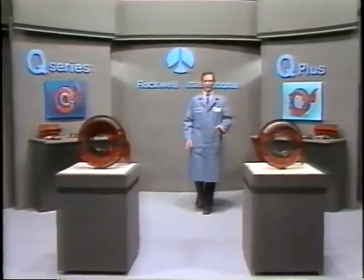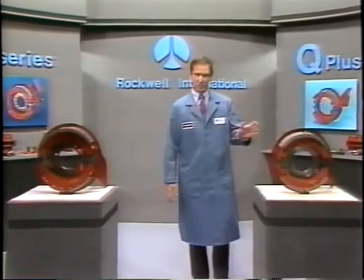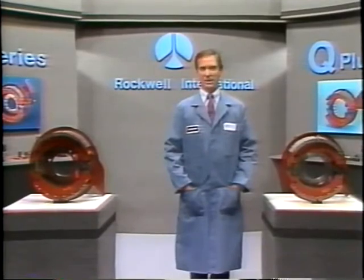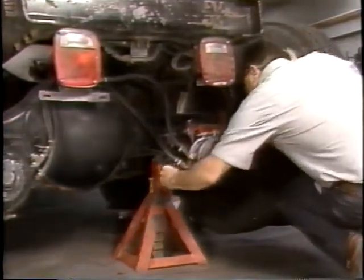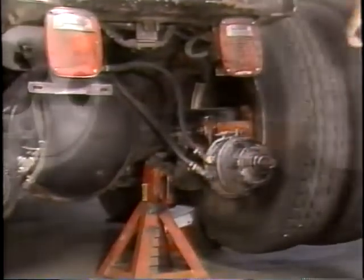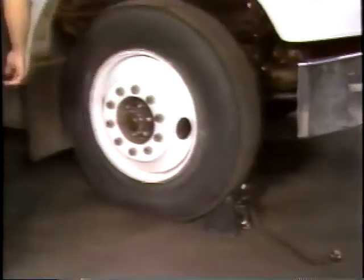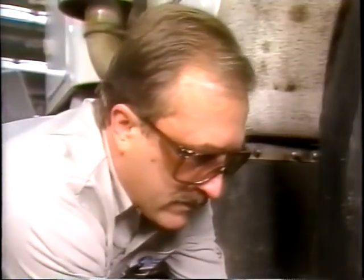In this module, we'll give you a comprehensive look at the disassembly procedures for the Q and Q Plus brakes for a major inspection. But before we do, there are some precautions you need to know about. Before beginning disassembly, make sure the vehicle is supported with jack stands and that you block any wheels that remain on the ground. And remember to always wear your safety glasses.